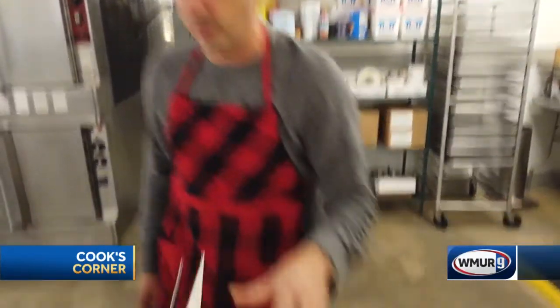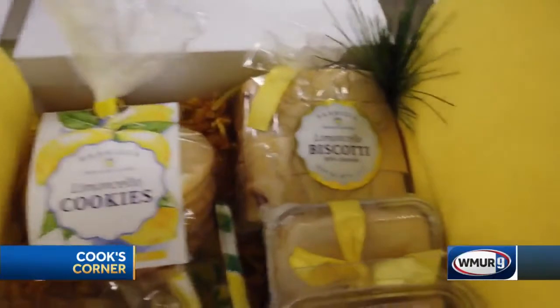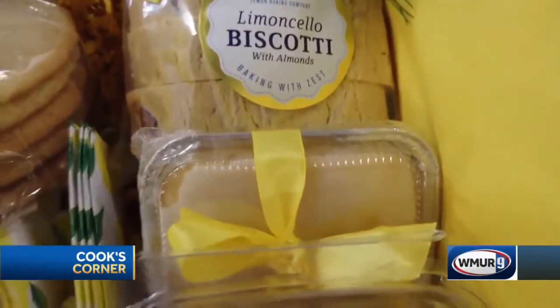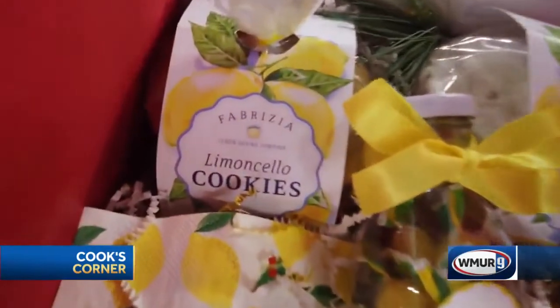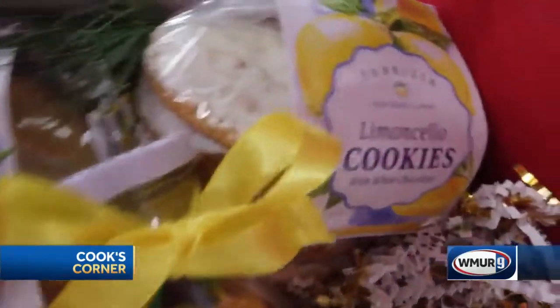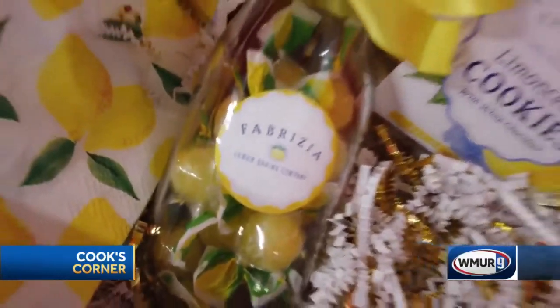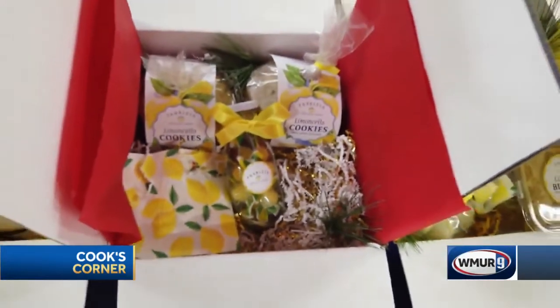The grande box has all of those items but we throw in a limoncello blondie, a limoncello loaf, and a 12 pack of the biscotti. Moving on down to the Kris Kringle cookie box — we have a five pack of limoncello cookies, a five pack of the white chocolate limoncello cookies, filled up with a little milk jar full of the Sicilian lemon candies. Also once again garnished in a pretty box that makes a nice appearance when it arrives at your friends or family as a gift.